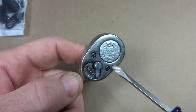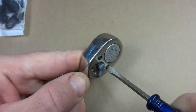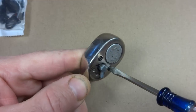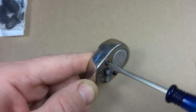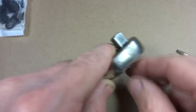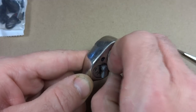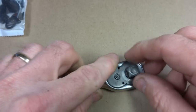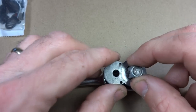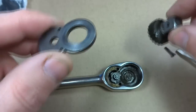I'll start off by removing these two small screws here. They're flat head screws, so I have a small flat head screwdriver. Set those aside, and now I can go ahead and lift this up. This little plate comes off, and then there's the main little ratchet part there.